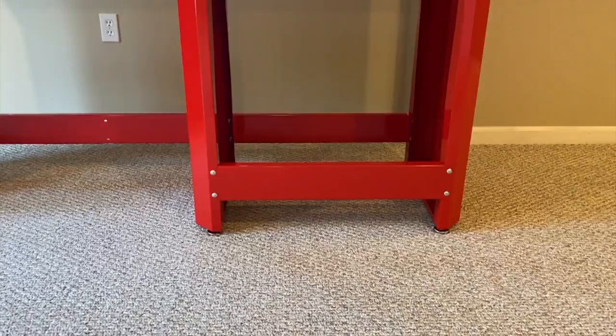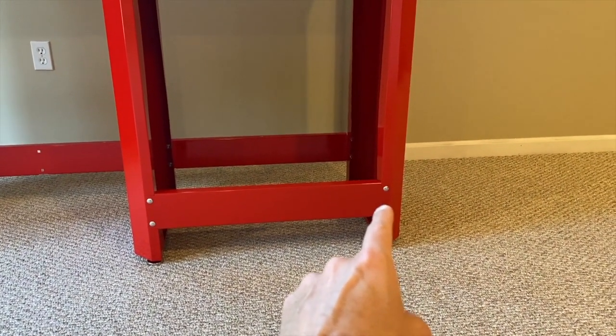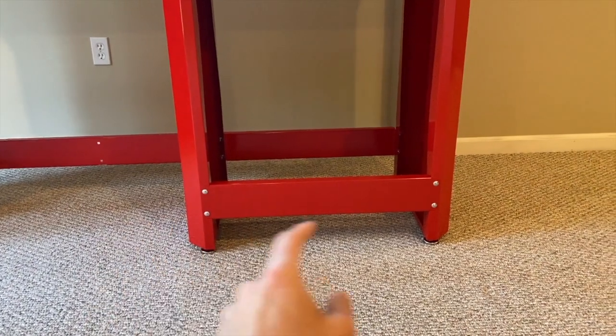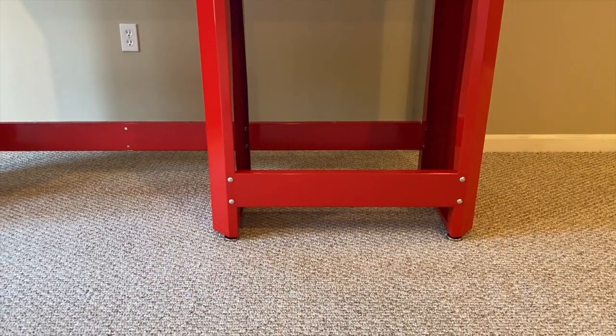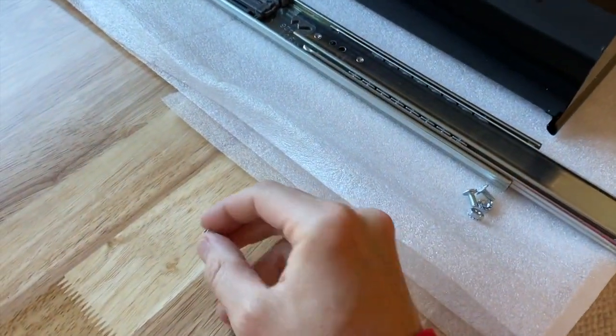Bottom rail is secure. My recommendation with this step is to align those holes first — there's not much play with the edge panel but you've got a lot of play with the center panel. Align those first, secure the bolts, washers, and nuts, and then shift the inner panel a bit to align these holes and secure that side.